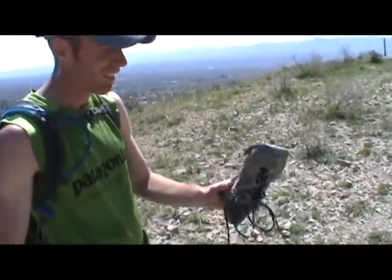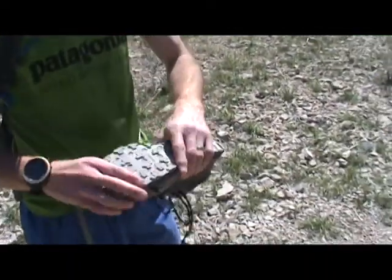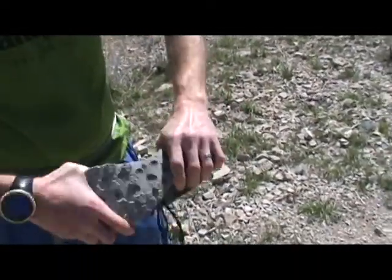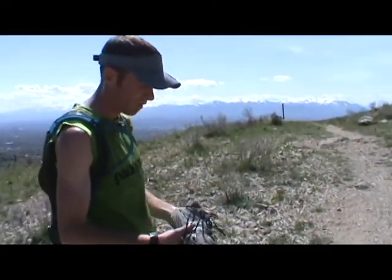What have you got there for a shoe, Ty? Wearing the MT100, 7 ounces, got a nice 4-foot plate. This one's a little broken down, fairly even. New Balance MT100, yup.